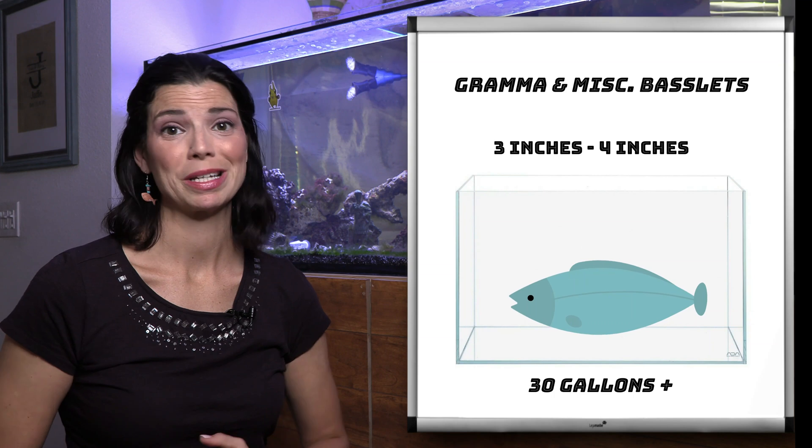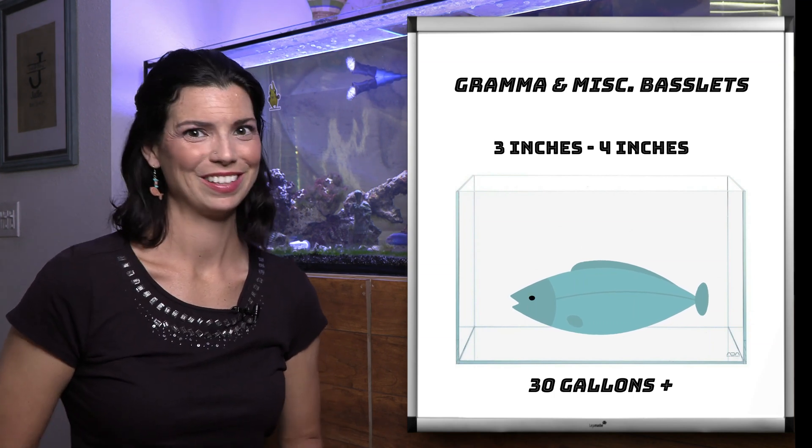Let's discuss some of the nutritional requirements your basslets will need to be successful and healthy. Basslets are carnivores, which means they're going to be eating a lot of meaty foods. I'm going to break things down into several categories: dry foods, DIY foods, live and liquid foods, and frozen foods. Some of these basslets will go after invertebrates in your tank, so make sure they're getting well fed to reduce the risk of them picking at smaller shrimps and crabs.